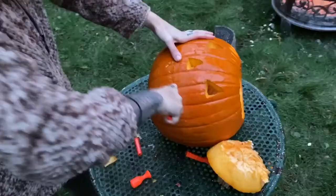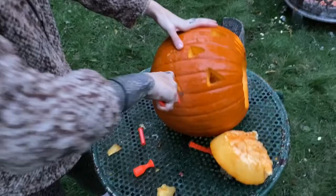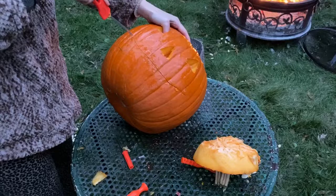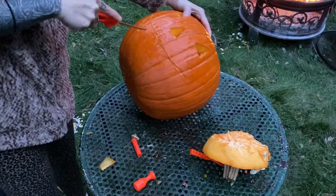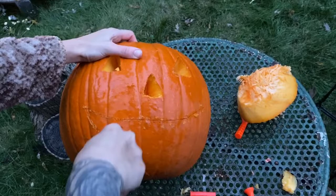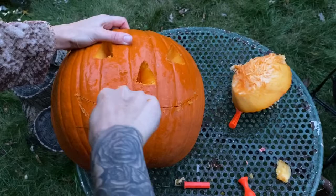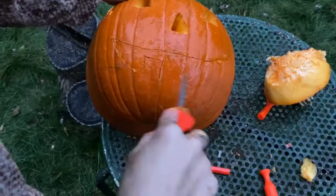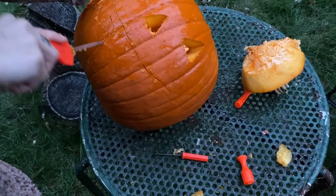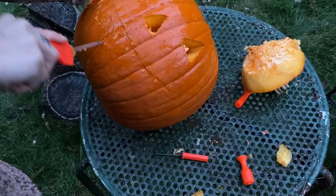A smile is much more friendly than a clown. I'm trying to remember — you gotta make a tooth, right? Perfect. Oh, I should have put a tooth up here. Next time. Okay, ready.